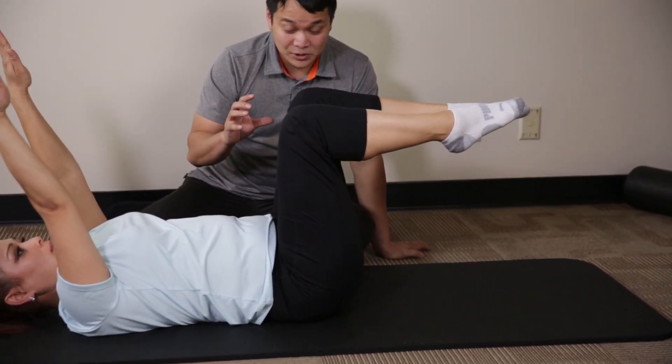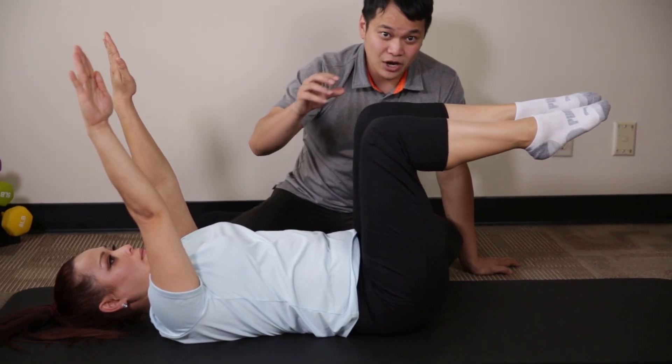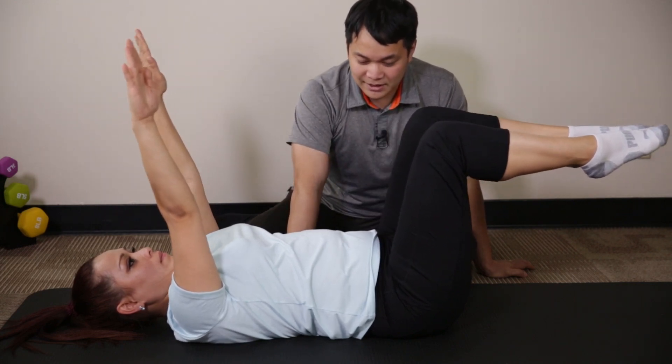You know you're doing this exercise correctly if you start shaking and quivering through your spine. To finish, just like the bird dog, bring the arms back to 90 degrees — opposite arm, opposite leg. Go for it. Back stays flush.